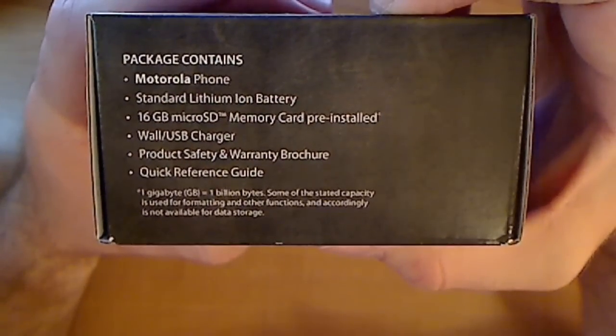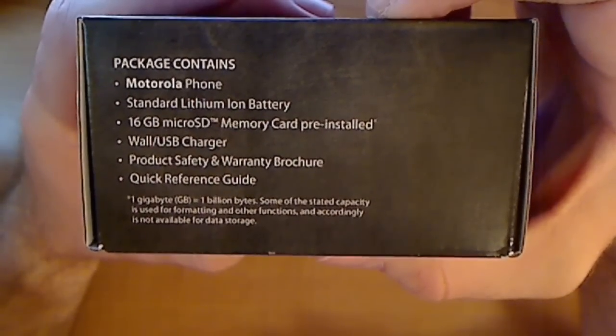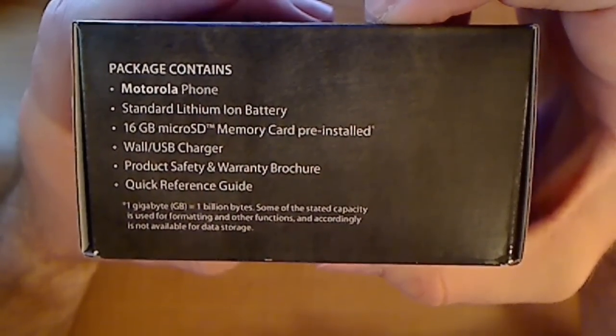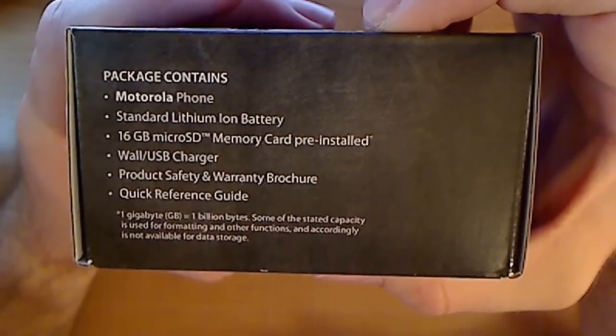Package contains — let's read that here — Motorola phone, standard lithium-ion battery, 16GB microSD memory card pre-installed, which is a big plus. A wall USB charger, product safety warranty brochure, and a quick reference guide.